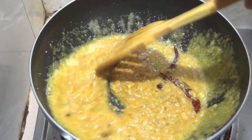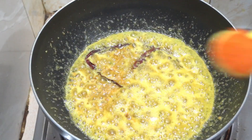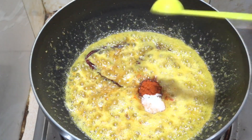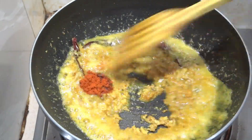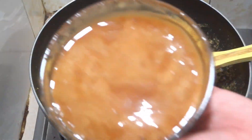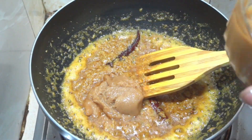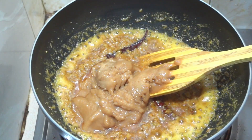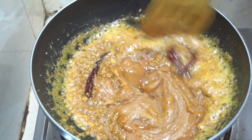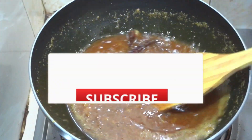Making sure it blends well. You can skip adding the peel if you prefer. Adding one tablespoon of spice (chamorsh), dry chili powder, and one tablespoon of salt — adjust salt to your taste for the best flavor. Rolling everything together and mixing thoroughly, then adding sugar.